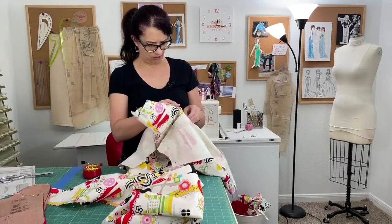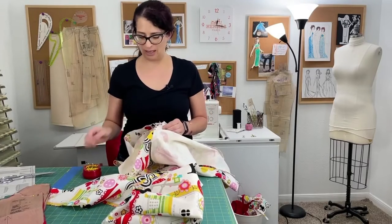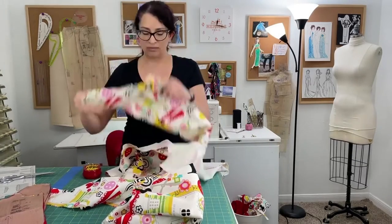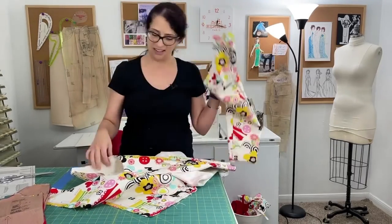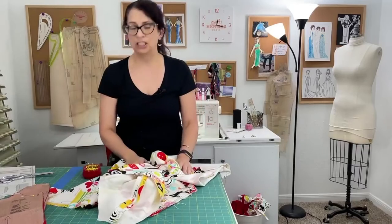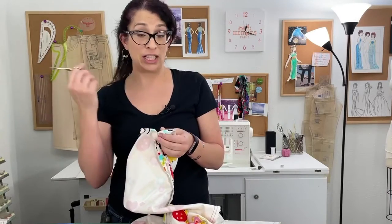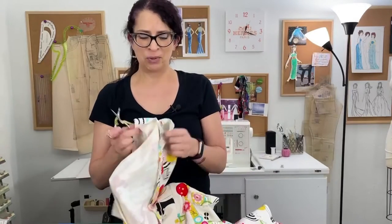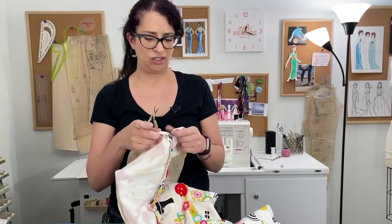Oh, I know what I did wrong — I sewed my sleeves wrong. I sewed the two backs together and the two fronts together, and I have to start again. So I'm going to go back and rip this all out. I'll hang out with you guys while I rip this out so you can see how I do it. I literally have to rip out both sleeves — thankfully the jacket is fine. I was wondering why one of them felt tighter when I was putting in the gathering stitches.